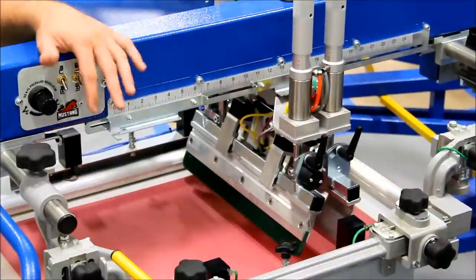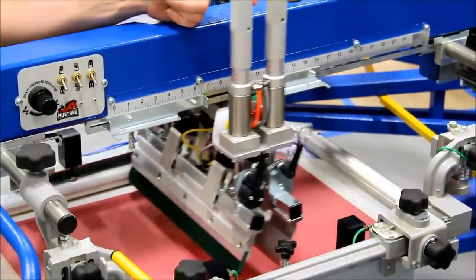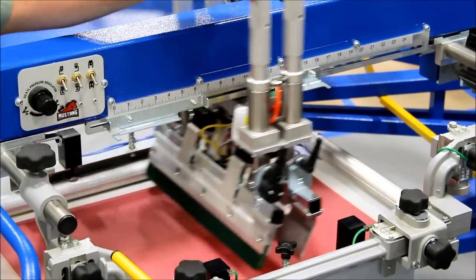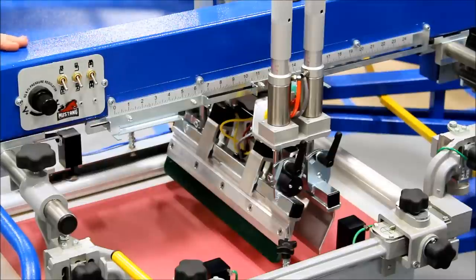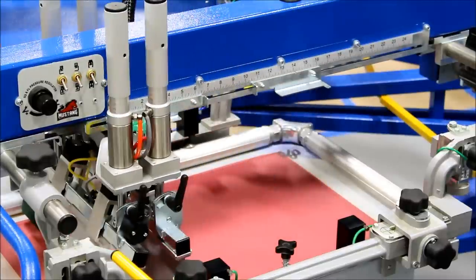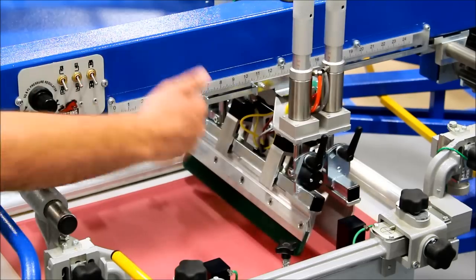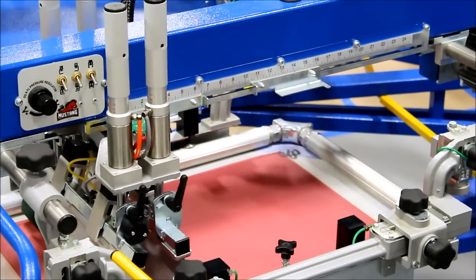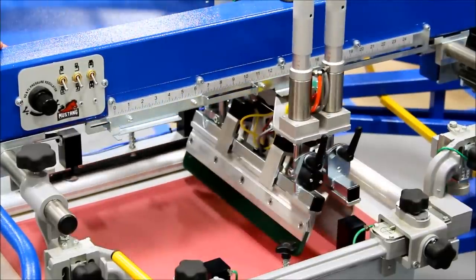One of the nice features of the Mustang is that there's no worm gear, so I can literally drag the head back and forth with one finger. Changing the flags is easy. When running the head at 20 inches per second, take a look at how precise the starting and stopping position is. I'm going to slow it way down and you can see how precise the stopping and starting distance is without any drift.